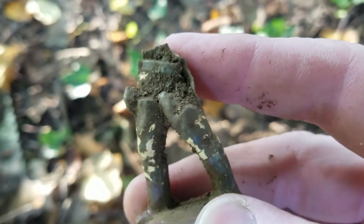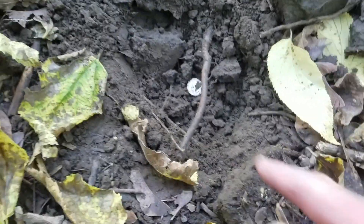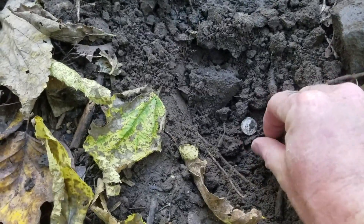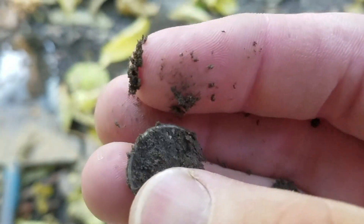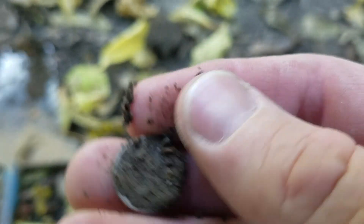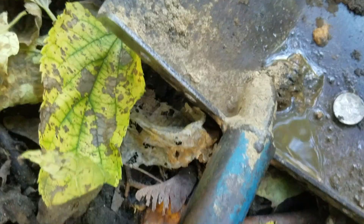If she could find the whole thing that would be cool — there's a beautiful sight, silver. It's a mercury dime! Oh, it's a mercury dime too. That is an awesome feeling.